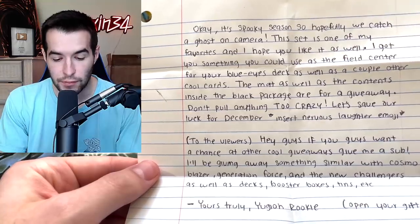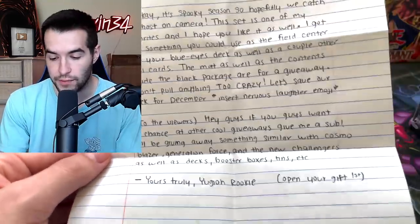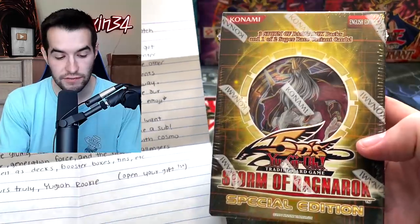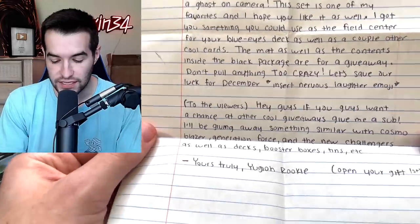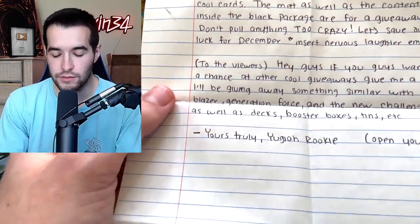The mat as well as the contents inside the black package are for the giveaway. The mat is for the giveaway. This is the black package — you guys have a chance to win this Storm of Ragnarok Special Edition. The note says don't pull anything too crazy — save our luck for December. December sounds promising. I see what you did there — you want to save the luck for December.